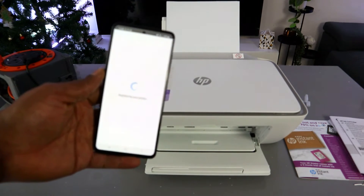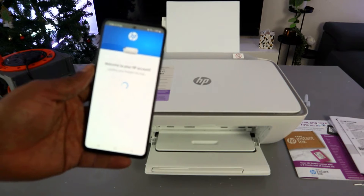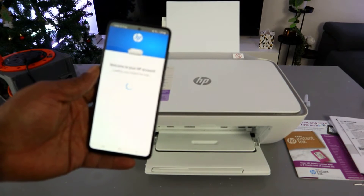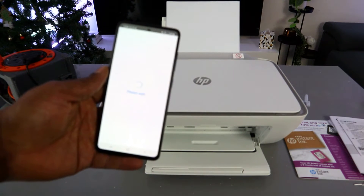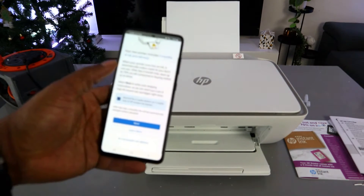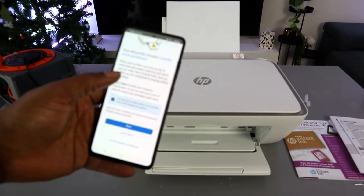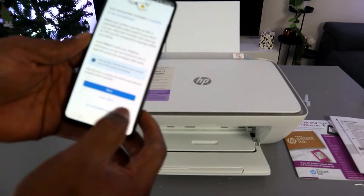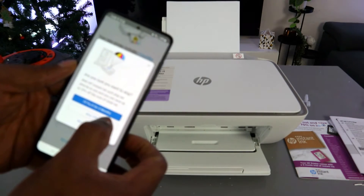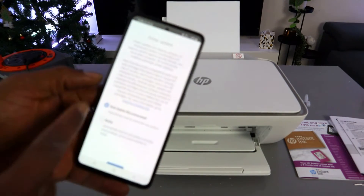The printer will now be registered and you will see a welcome to HP account screen. You may also be offered two months of instant ink delivery, but enabling ink delivery is not compulsory. You can skip the offer. If you want to use pay-as-you-go, select 'Auto Update' and select Apply.